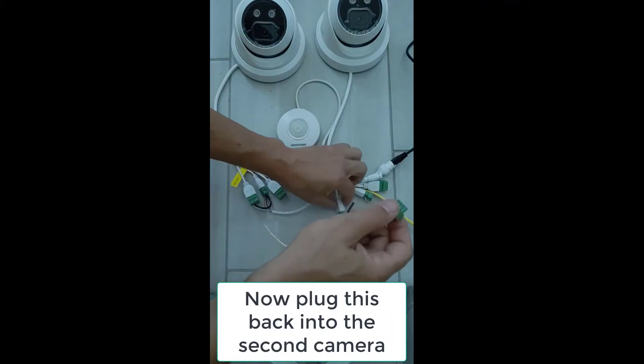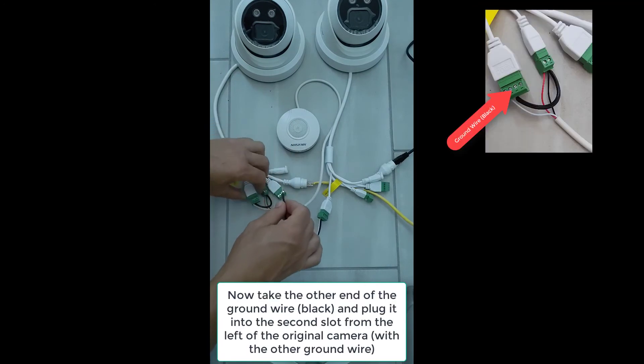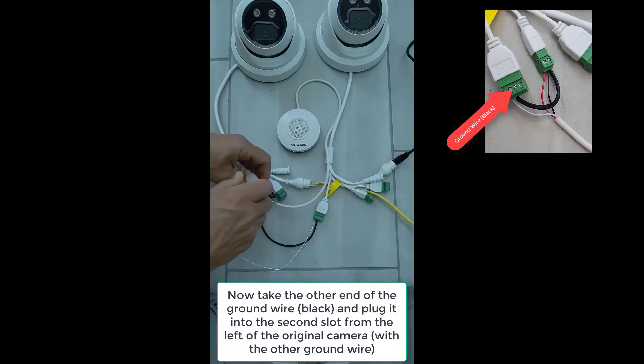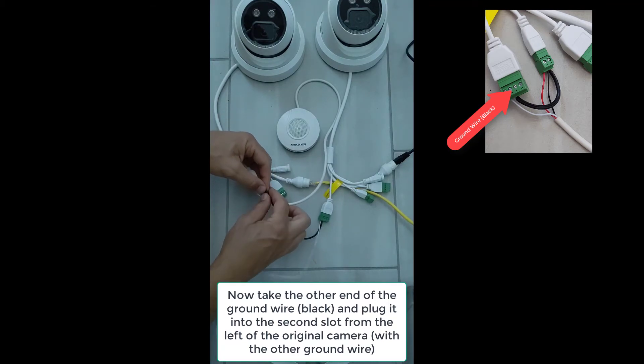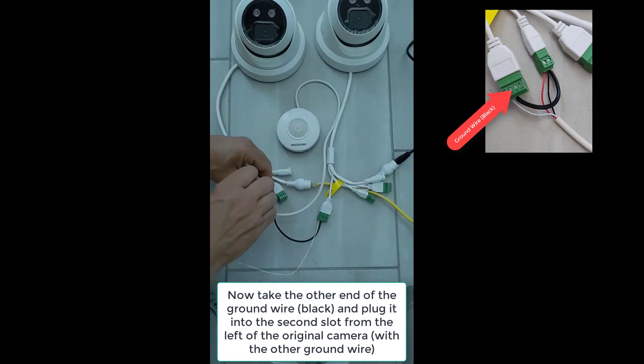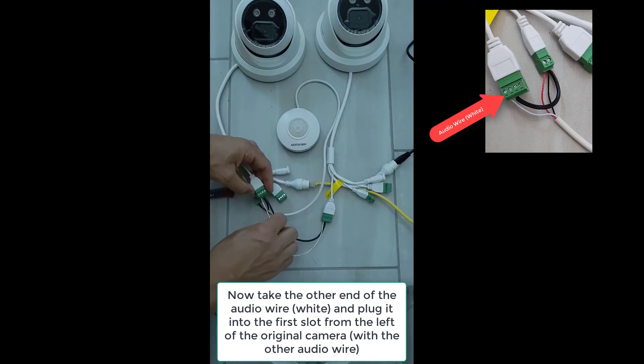We'll plug that into the second camera, and now we need to take that black ground cable and plug it into the ground of the original camera — that needs to go in with the other cables. The two ground cables go into the second slot with the screws up, and once we tighten that in, we do the same for the audio white cable: put it into the first slot of the audio in, going in with the other white cable there.